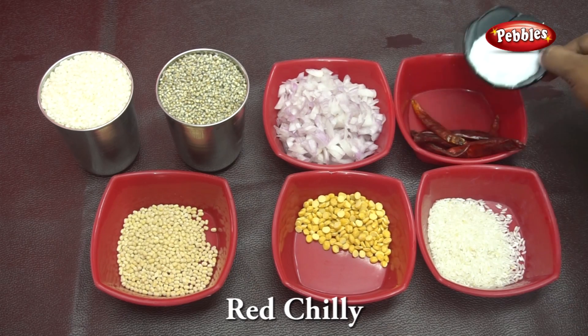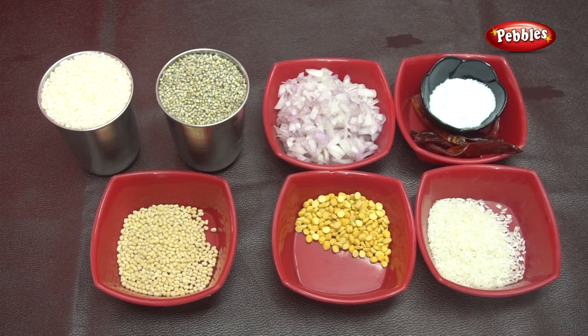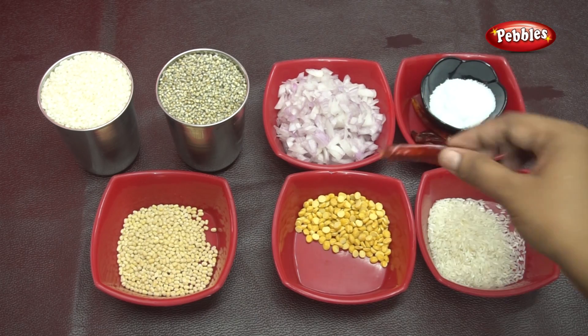We put 5-5 of the onion in the bowl. We will mix it in the mixer, grind and mix. We will mix it in the bowl.